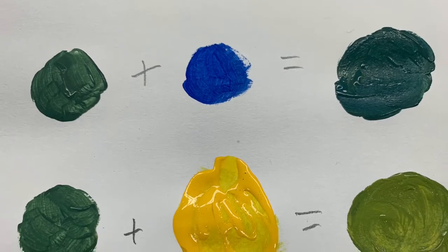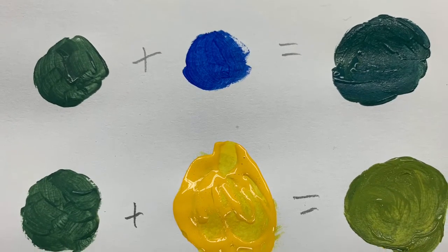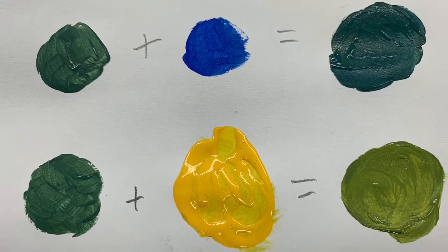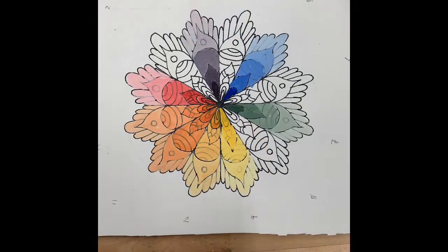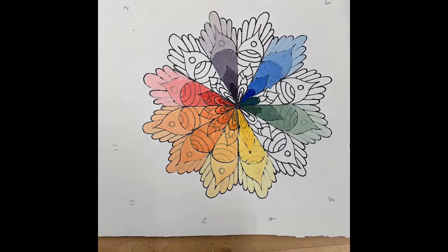Our next tertiary colors are green plus blue, which will equal blue-green, and green plus yellow, which will equal yellow-green. We'll add these colors starting at our darkest value to our lightest in our pie sections.